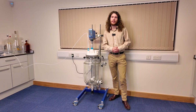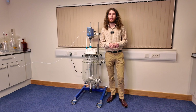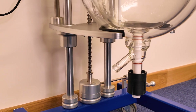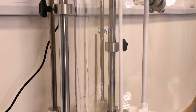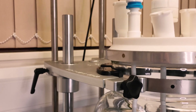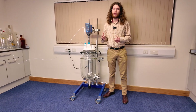Hi, this is Cameron from ASYNT, and today I'd like to share with you five key elements of a jacketed reactor system. This is our brand new Reactimate Atom Mark II. It can take a jacketed reactor vessel from five all the way up to 50 litres. So what are some of the key features of this system?